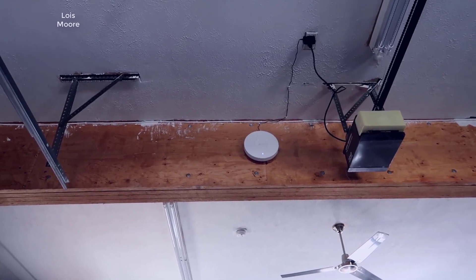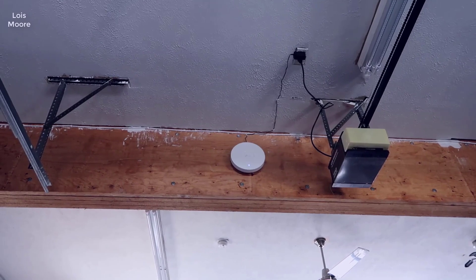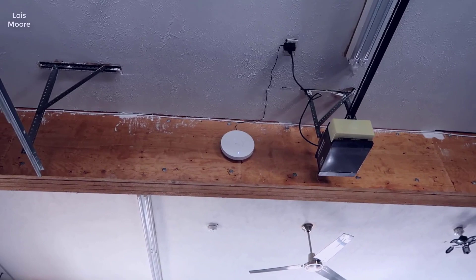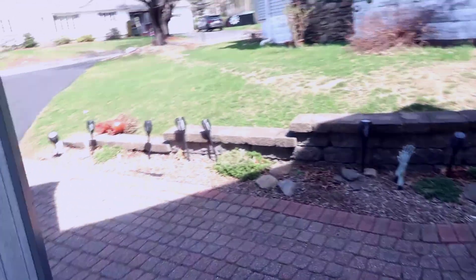I'll walk you through the network setup, giving you some idea of how I went about this and some of my thought process. Then we'll talk a little bit about the ways that you can go about setting this up. Let me first run outside so I can give you guys an idea of the layout of the property, so you can see what it is that I was trying to do.